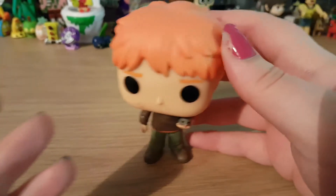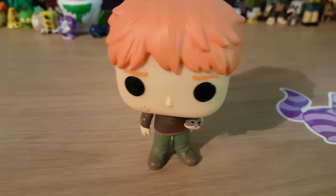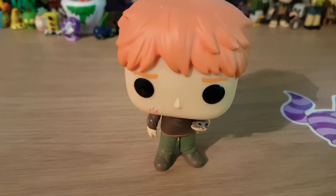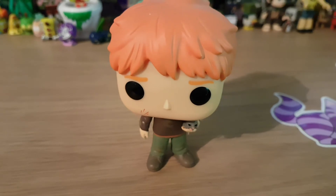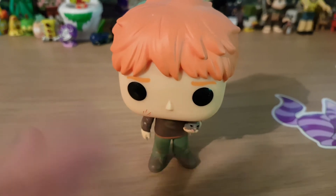Anyway, that is my review on Ron Weasley with Scabbers. If you did like this video please do subscribe and hit the bell button to be notified when I have more videos. I do have loads of Harry Potter Funko Pops. If you like Harry Potter please do comment with one of your characters and I will see if I've got it and do a full review. Thanks for watching guys, bye!